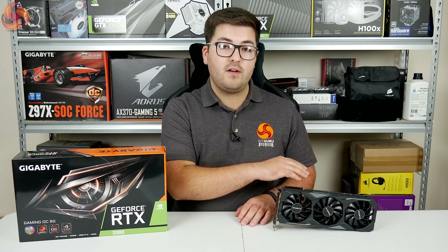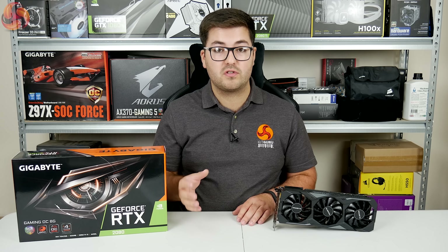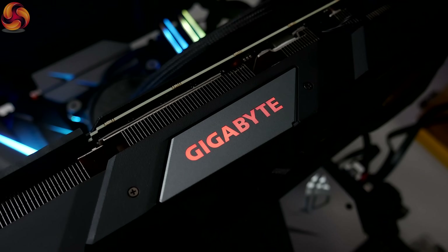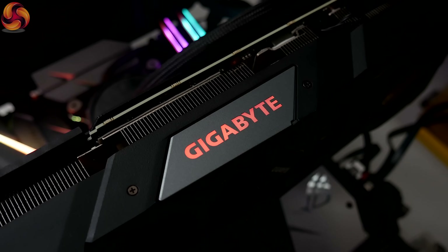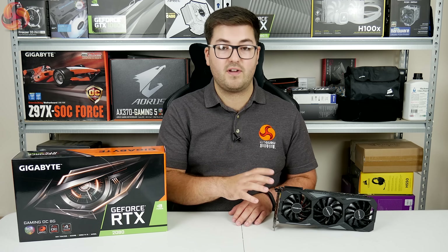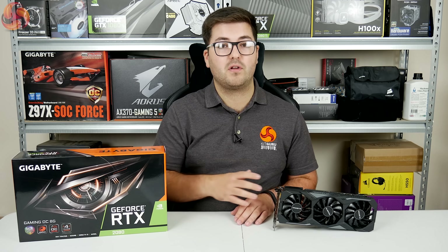On the front side of the card you can see the Gigabyte logo, which is illuminated by RGB LEDs controllable via the RGB Fusion software. I have to say though, I couldn't get it to work with this card — it would only show up red and I couldn't set any of the RGB effects. We did talk to Gigabyte about this and it's likely just because I have an early sample, one of the first cards here in the UK, so it's probably just a teething problem.